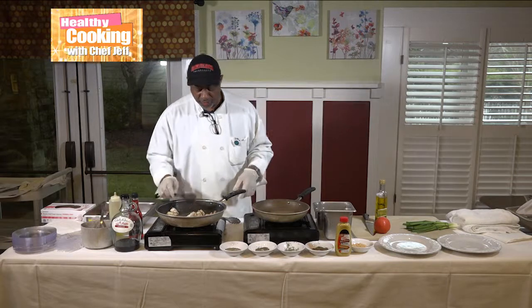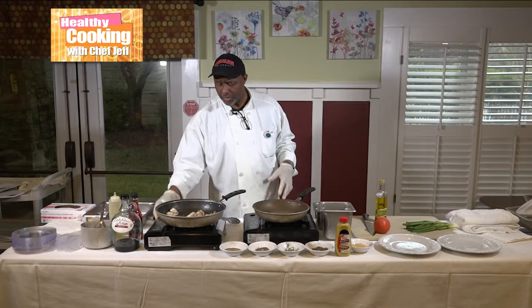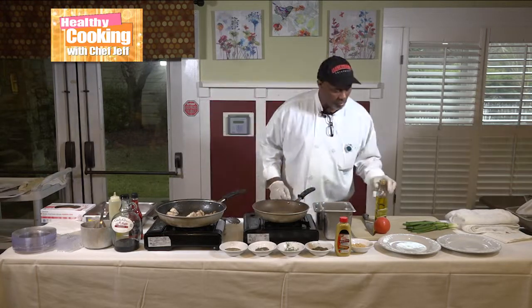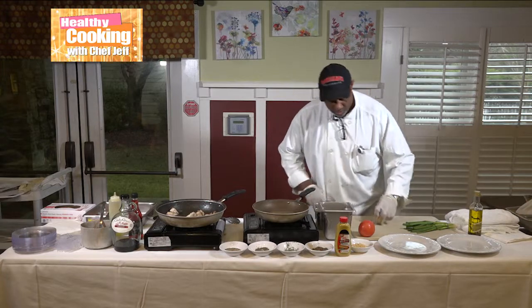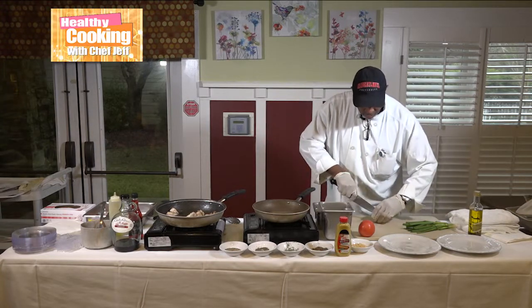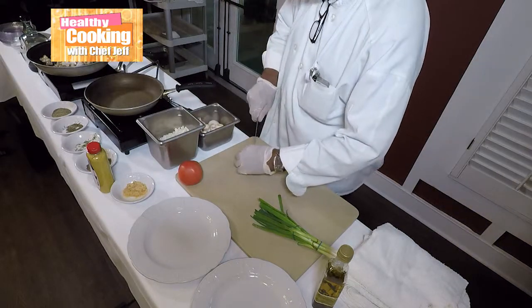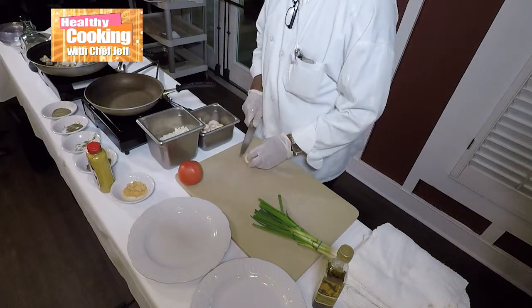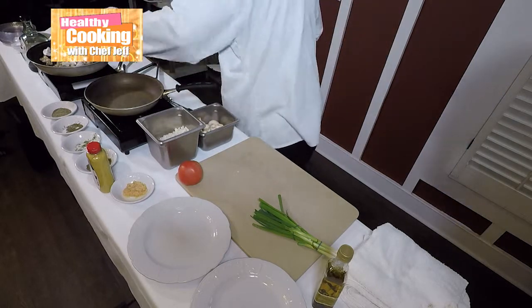Now I'm going to go over here and cut up some mushrooms, let the heat slow down, and cut up a few mushrooms to go into it. Because I want those mushrooms to pick up that red wine flavor — mushrooms are just like anything else, they'll absorb whatever flavor touches them.